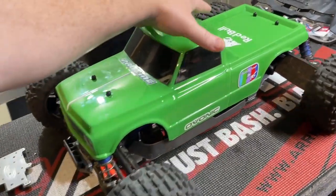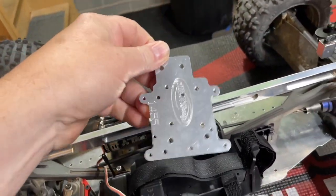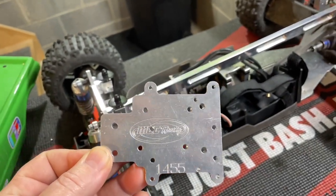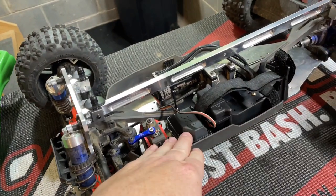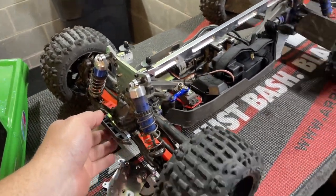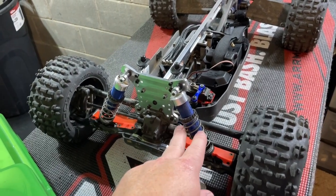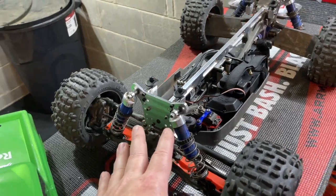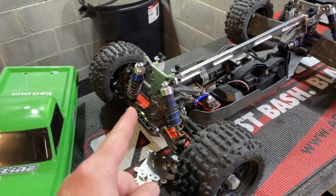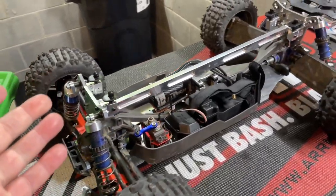All that's left is getting my ESC mounted in here. I've got to modify this ESC plate to work for now until I get the actual one, but I think I can do some modifications and make it work. The only other thing I'm noticing is this car might need a little bit heavier front springs. I'm going to take her out with some different springs. The back looks good and feels good, but the front might need a little bit heavier springs. Not 100% sure - we'll see once we take it out for a bash.